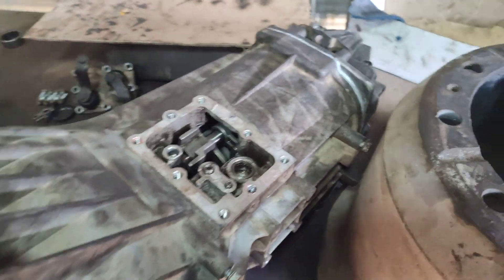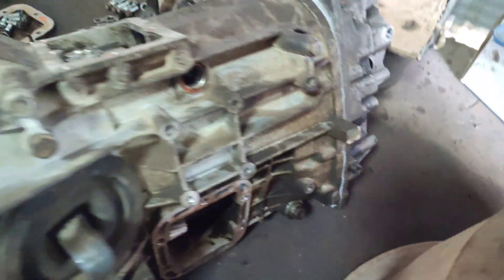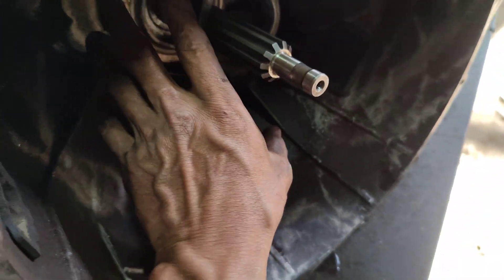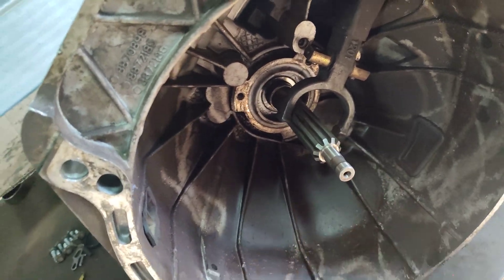We are able to assemble the whole gearbox by applying force. If you fabricate or manufacture a device to put force from here to here — well done.